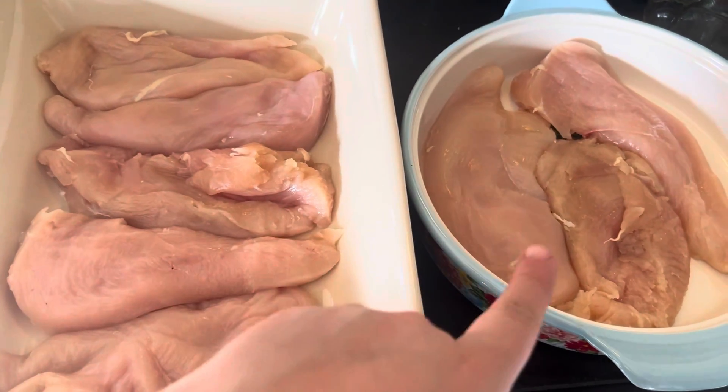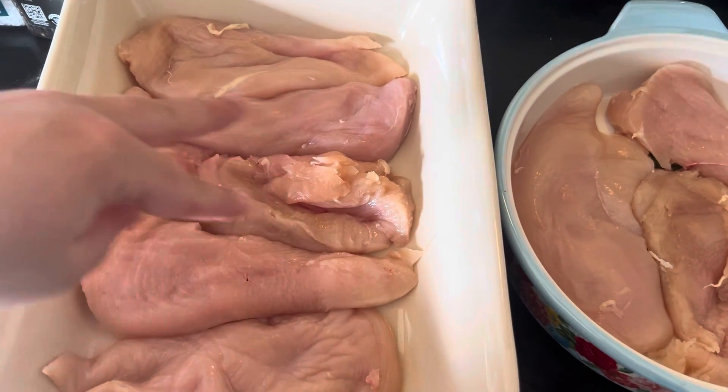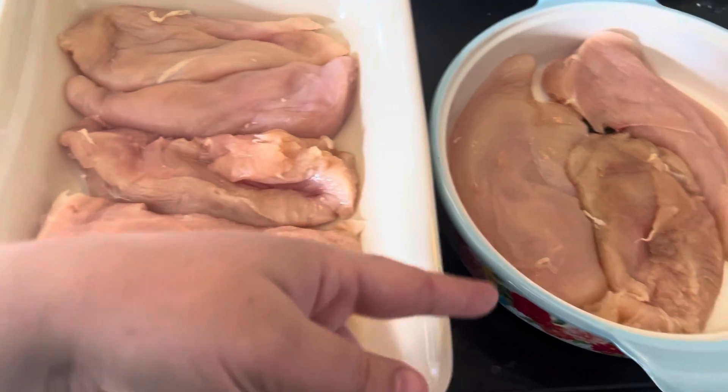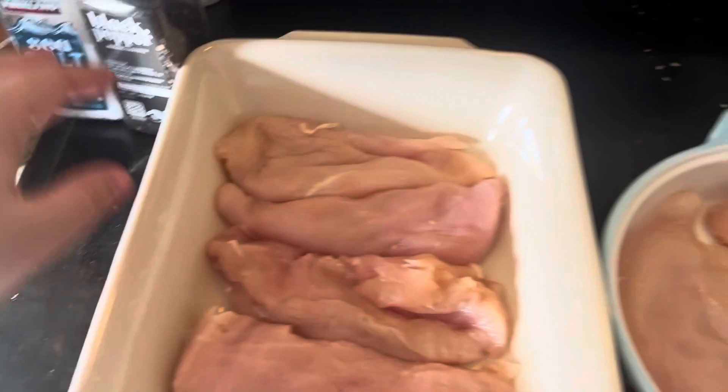I'm doing barbecue for the kids and my babies may eat pesto so I'm doing five — so me and my husband have one for dinner, one for lunch, and then one for the kids if they want. If not, the babies will split one and the big boys will each have one.